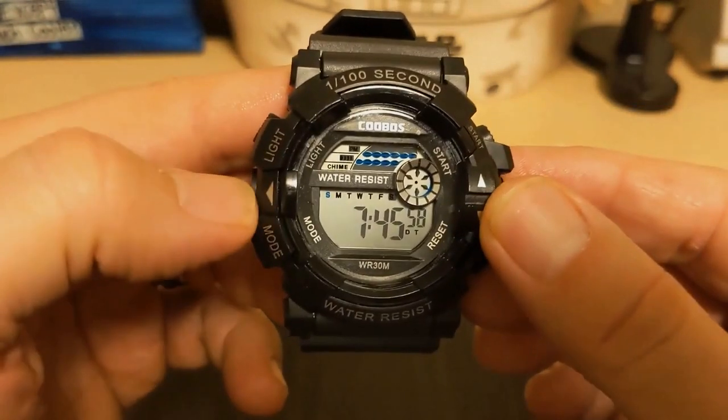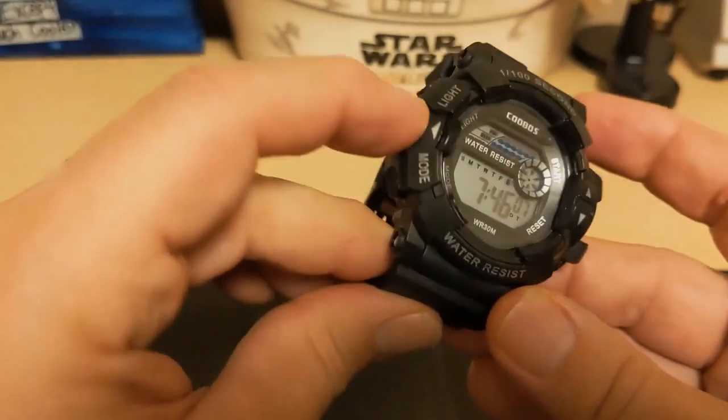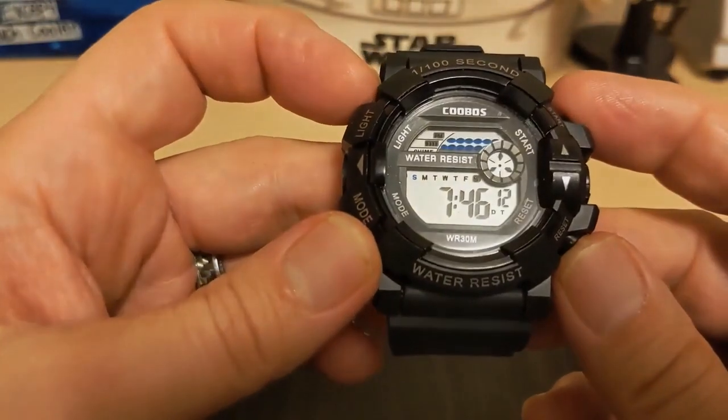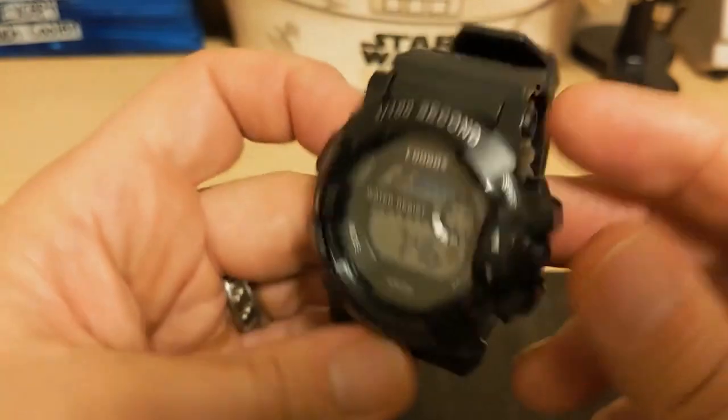The little arrows on the bezel are just props, and one of the side buttons is also just a prop. However, the four pushers are actual real pushers and they do work.